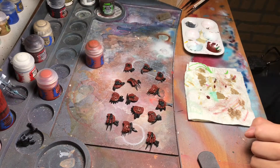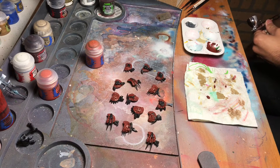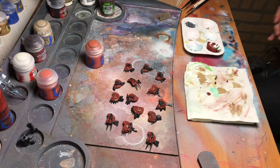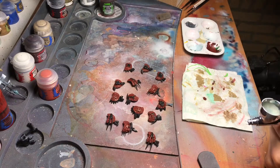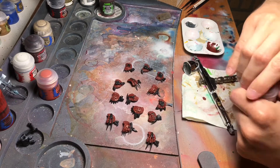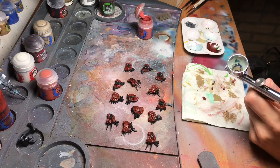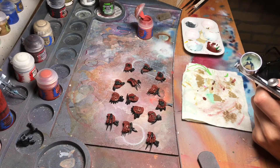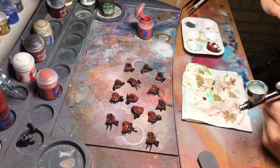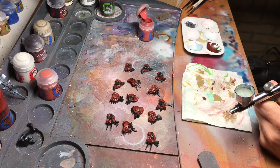I'm going to highlight them using Tuskgor Fur. I think I'm going to use the airbrush for this — simply because it gives a really smooth effect to the transition. We are going to apply a layer of shade, so we are going to bring those tones down anyway. Let me grab a brush to transfer the paint.